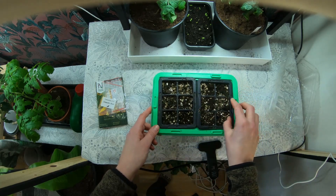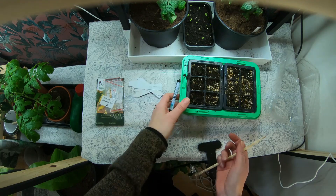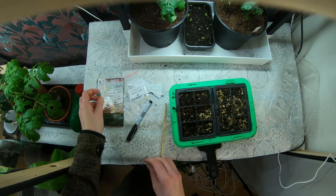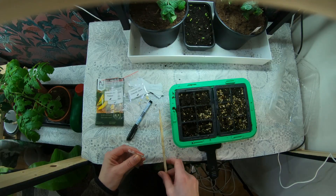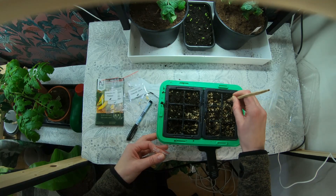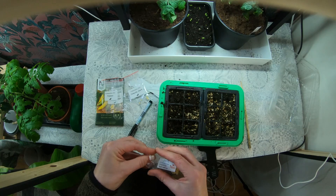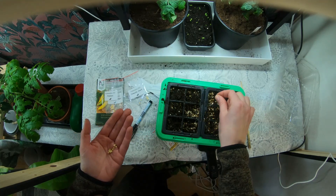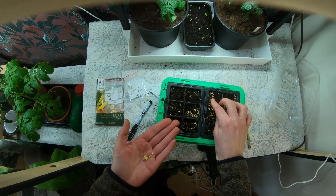I'm using seed starting mix and some vermiculite, just giving the soil some moisture. Starting with my favorite from last year — purple UFO. This is my own seeds from last year's harvest. Putting some holes in the soil. I'm putting two seeds in every hole in case one of them doesn't germinate. If they both germinate, I just cut one off later or I can separate them and make more plants.